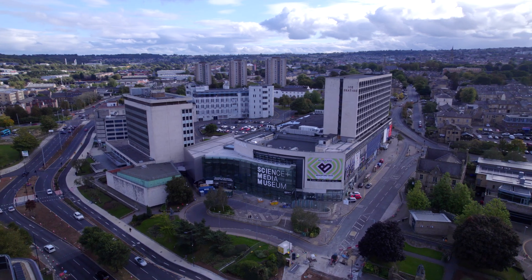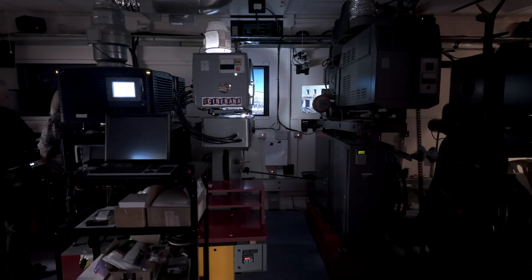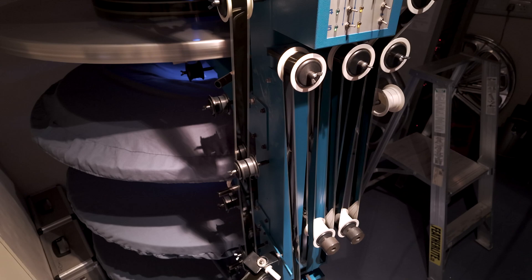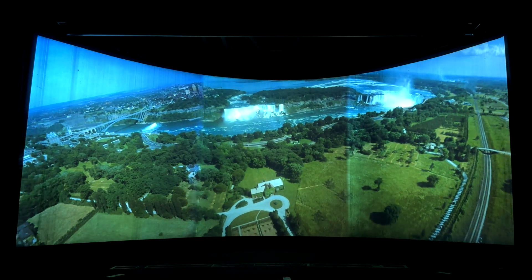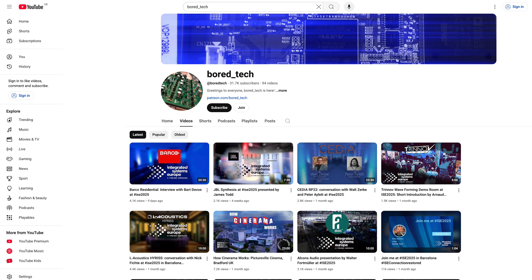Pictureville is a fantastic independent cinema with a rare ability to showcase movies in a wide range of formats — from modern digital cinema packages to classic 35mm and 70mm film. It even supports the legendary Cinerama format from the 1950s, an immersive experience that requires three synchronized 35mm projectors. If you are curious about Cinerama, I've dedicated a full video to this unique format on my channel. You will find the link in the description.